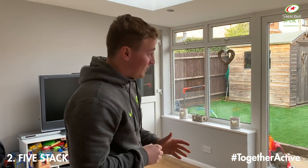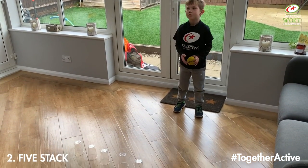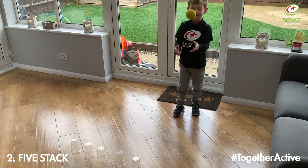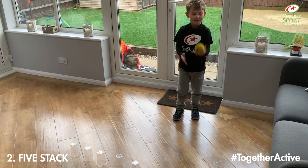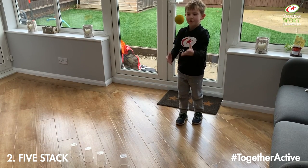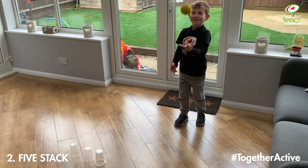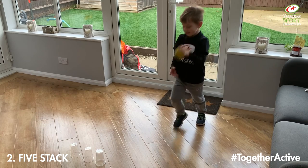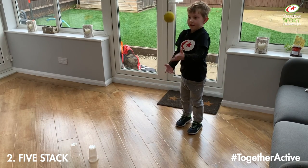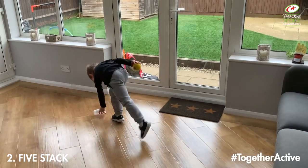Ollie, are you ready? You're just going to throw it up into the air, catch it — I'll count your five — and then you've got to stack it. Quick as you can, three, two, one, go. He completes sets of five throws and catches, running to stack a cup each time. Good, back to your throws. He repeats the cycle until all cups are stacked. Good work, well done.